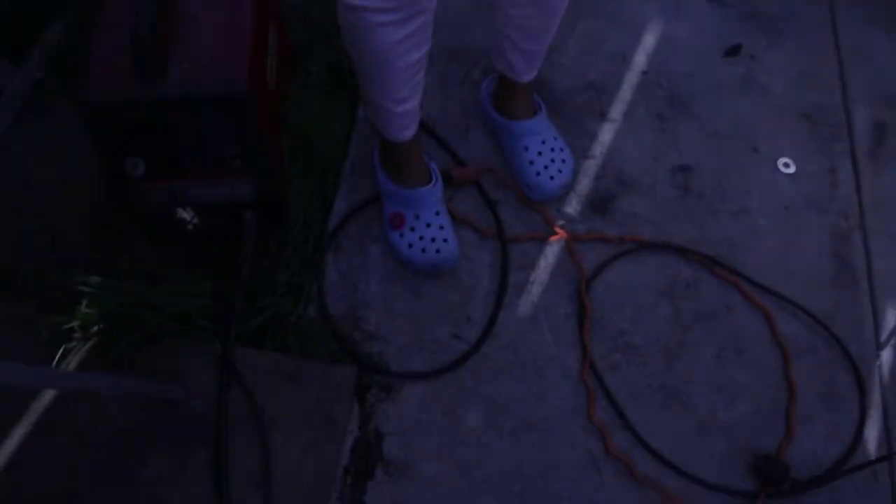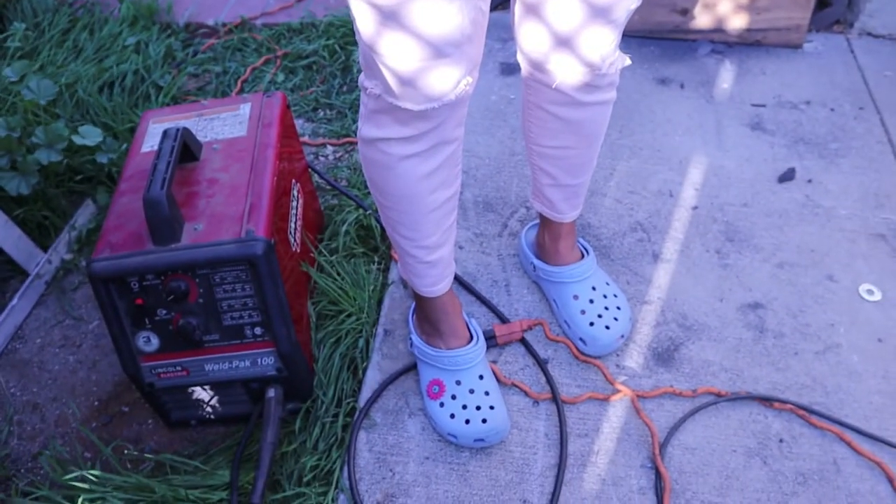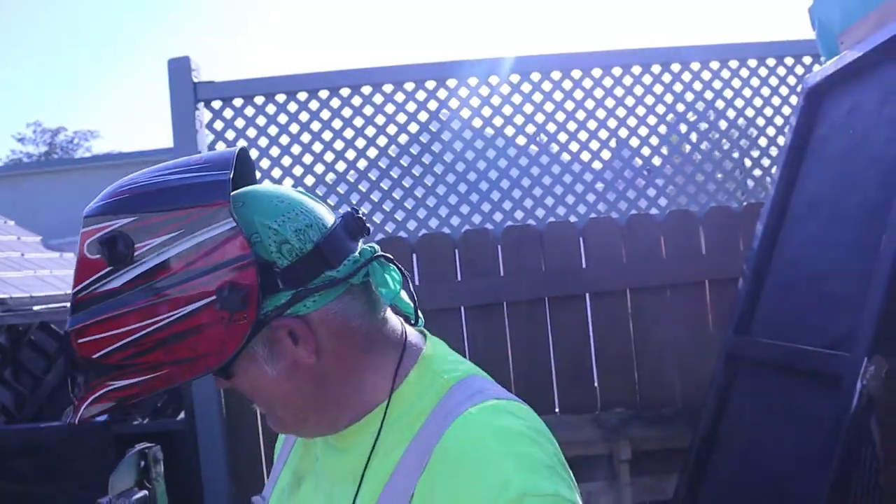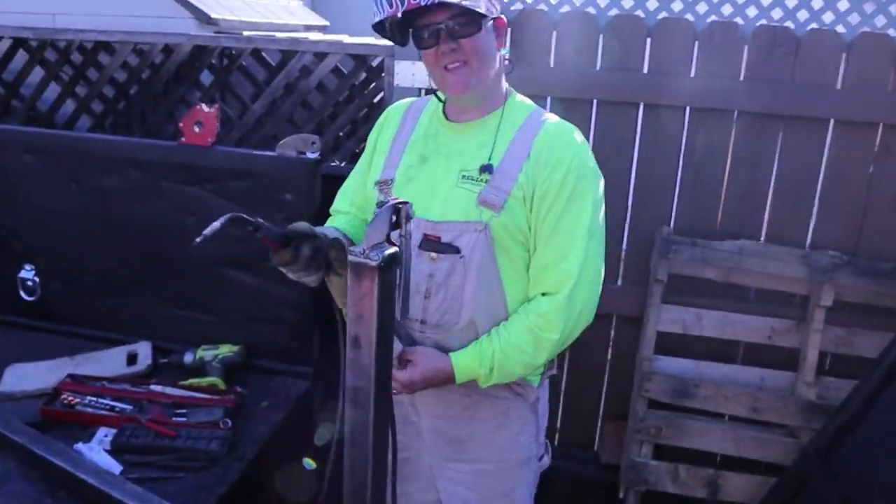One word of advice: do not wear those when welding. My helper here is standing at least five to six feet back, but just don't wear those when you're welding — it won't turn out very good for you. Thank you, my love.